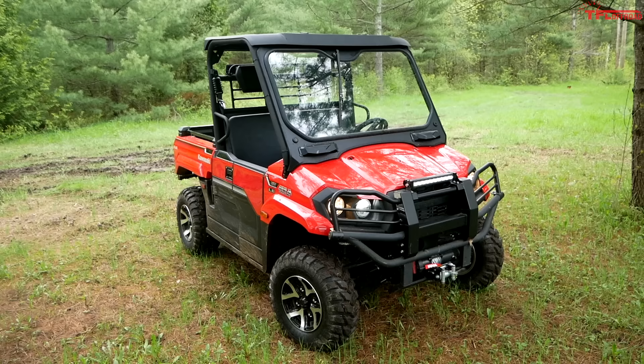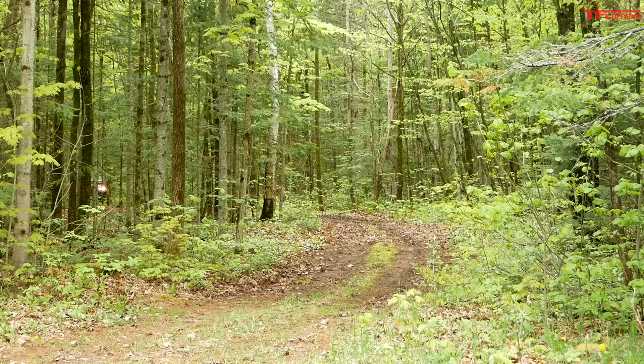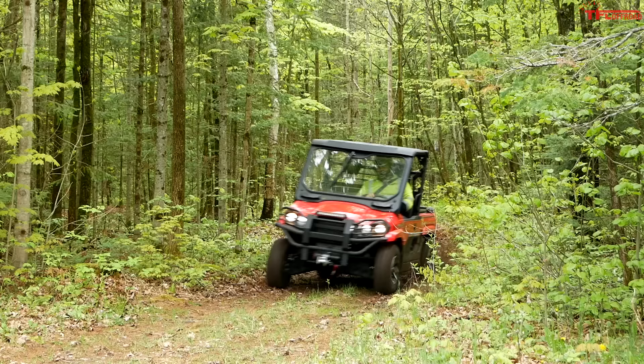Kawasaki has a much shorter bit on break-in — they don't devote nearly as much time to it, but they might have the most clever line. Kawasaki says the first 20 hours or 200 kilometers of vehicle operation is break-in, and during that time do not exceed half throttle at all. And here comes the best sentence about break-ins: 'If the vehicle is not used carefully during this period, you may end up with a broken-down vehicle instead of a broken-in vehicle.' Thanks for that, Kawasaki.